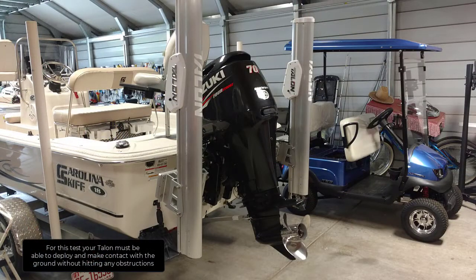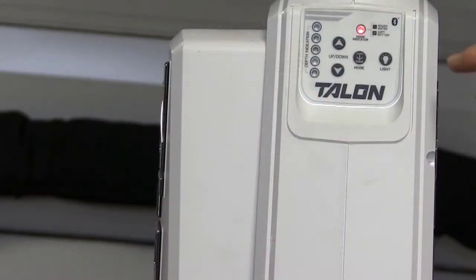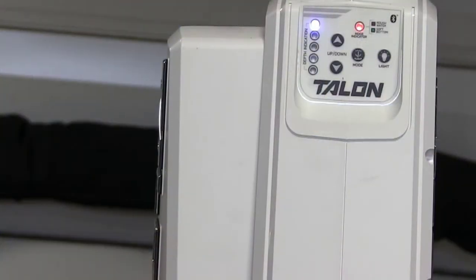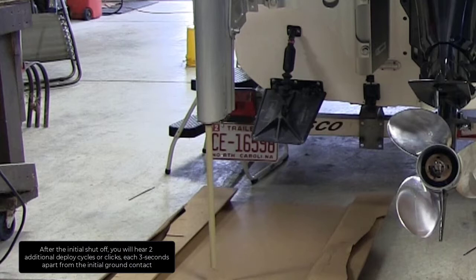For this test, your Talon must be able to deploy and make contact with the ground without hitting any obstructions. Carefully inspect the area around the Talon for any obstructions that may interfere with deployment. On the indicator panel of the Talon, there are two buttons needed for this test: the up button and the down button. Stand clear of the Talon and push the down button. The Talon spike will begin to deploy. The depth indicator LEDs on the indicator panel will track the progress of the Talon as the spike deploys. When the spike comes in contact with the ground, the unit will automatically shut off. After initial shut off, you will hear two additional deploy cycles, or clicks, each three seconds apart from the initial ground contact.